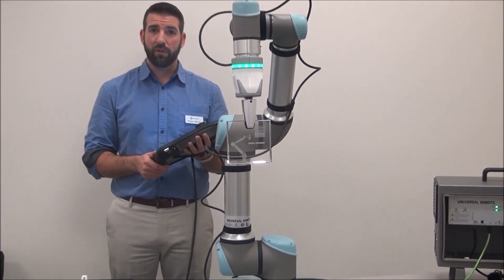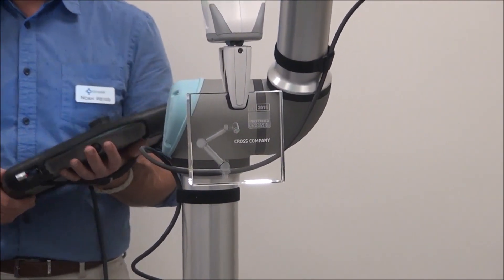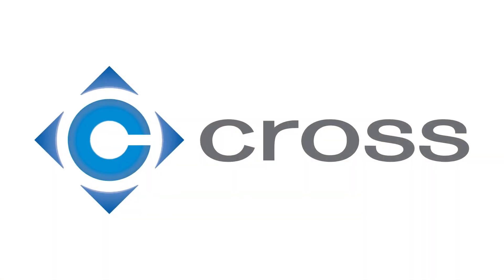Thanks for watching. Check us out at Crossco.com or on Instagram. We look forward to servicing you for all your robotics and machine automation needs. We'll see you next time.